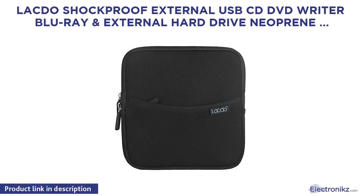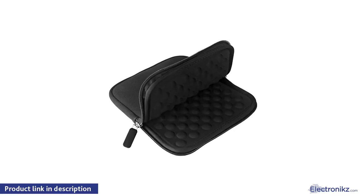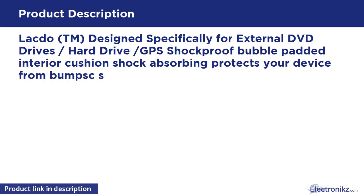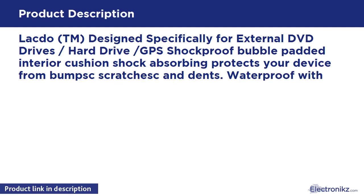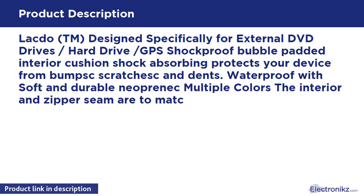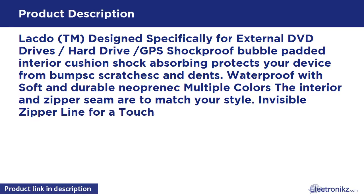Lacto external USB CD/DVD writer, Blu-ray, and external hard drive neoprene protective case. Designed specifically for external DVD drives and hard drives. Shockproof bubble-padded interior cushion, shock-absorbing — protects your device from bumps, scratches, and dents. Waterproof, with soft and durable neoprene in multiple colors. The interior and zipper seam are designed to match your style, with an invisible zipper line for a touch of simple elegance.